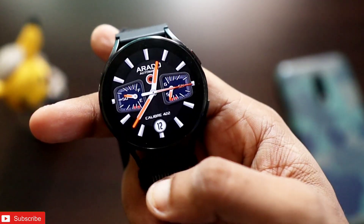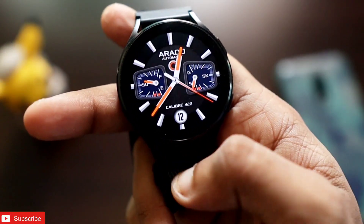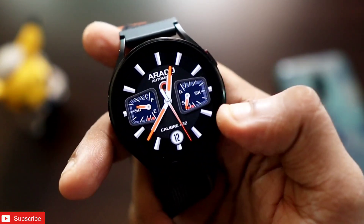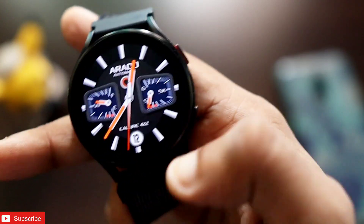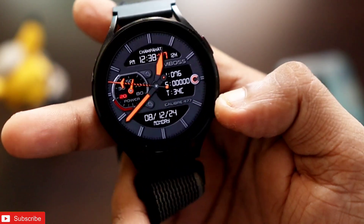The next watch face is a really special one — you can see how well it's designed, and it's something you won't easily find elsewhere. It shows the date, branding, and two visors displaying the battery percentage and step count. It's a really good-looking watch face and comes with a really beautiful always-on display.